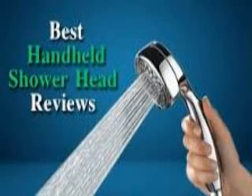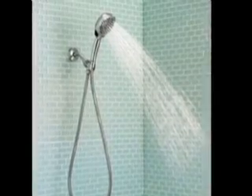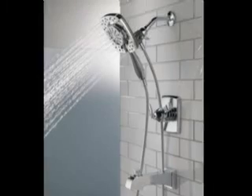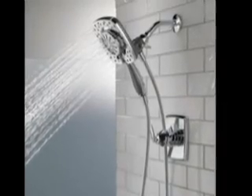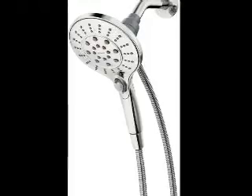Are you looking for the best handheld shower heads in your budget? In today's video we break down the top 5 best handheld shower heads available on the market. This list is based on personal opinion, ranking products on their price, quality, durability, and more. Check out the description below for more information, and make sure you subscribe for more videos.